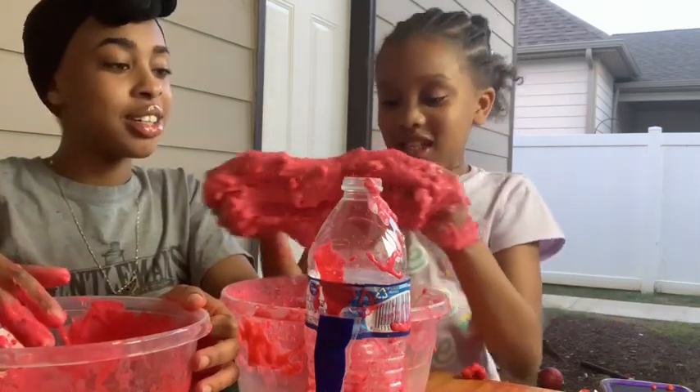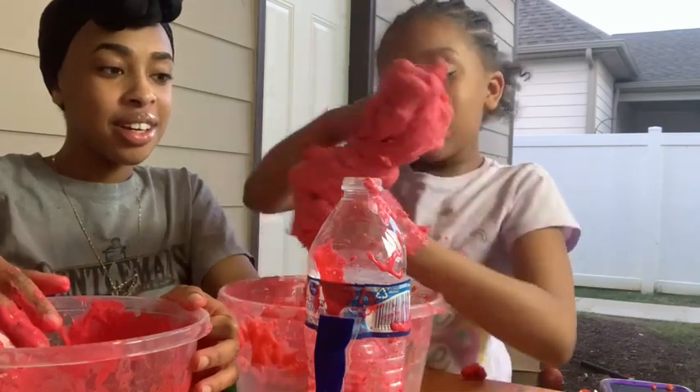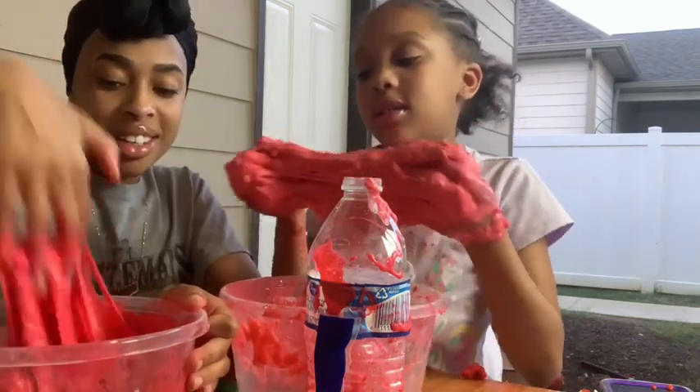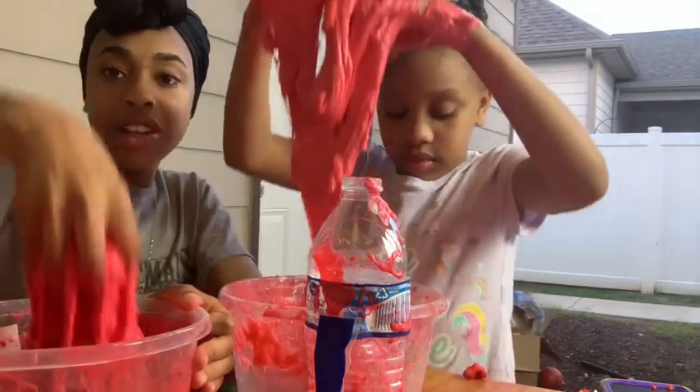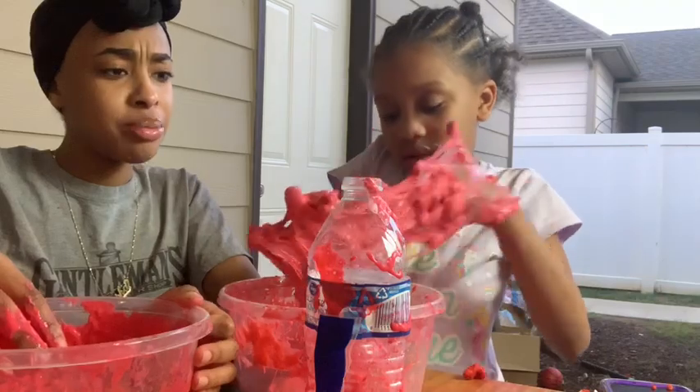It's actually looking good! Mine fell apart — it's not really slime anymore. Vianney's looks better than mine. Let me try to fix mine.